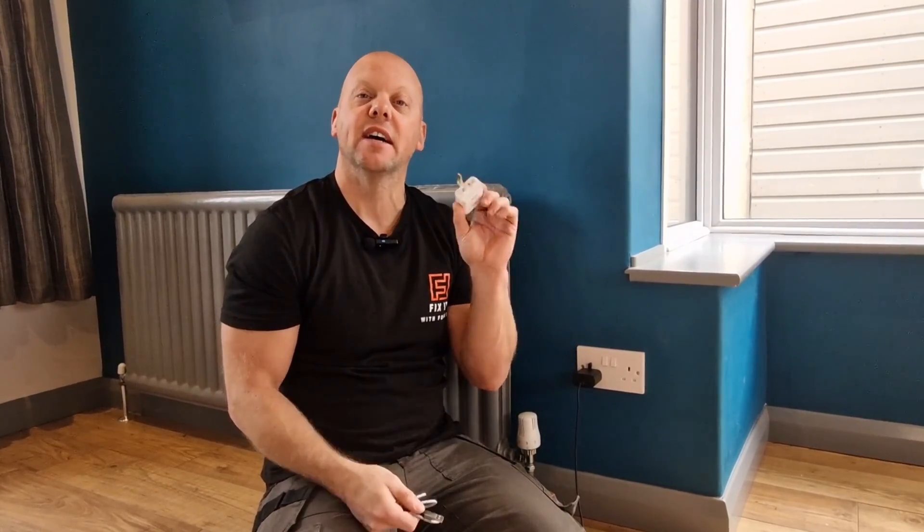Have you got chargers and wires all over your house, or have you recently bought a new electronic device and found that you don't even get a charging plug? Well, today on Picture with Fowler I'm going to show you how to change one of these for a USB charging socket.